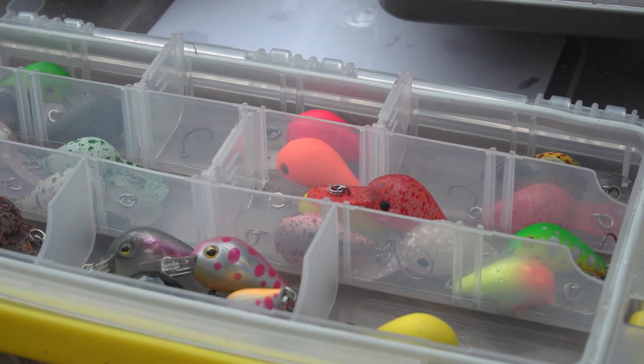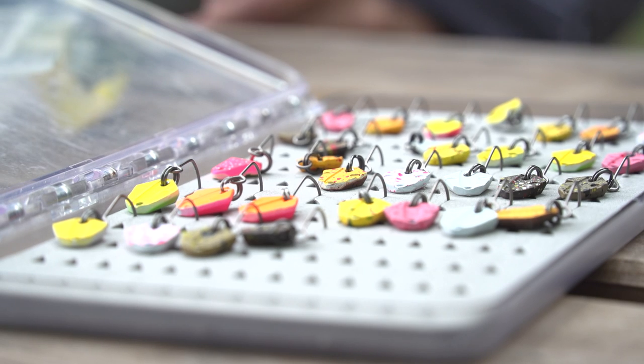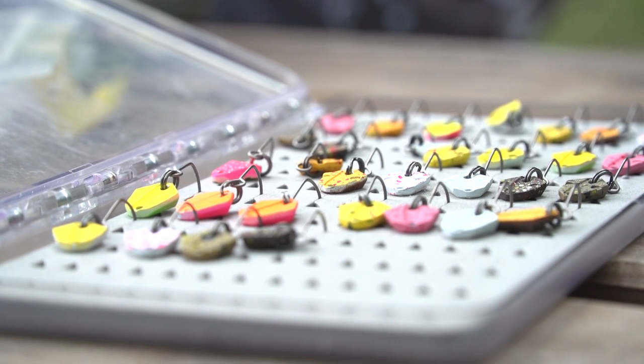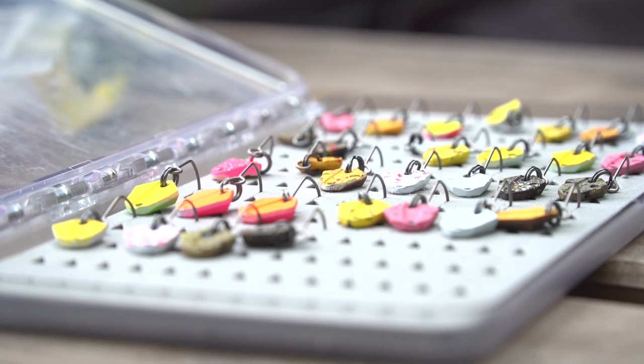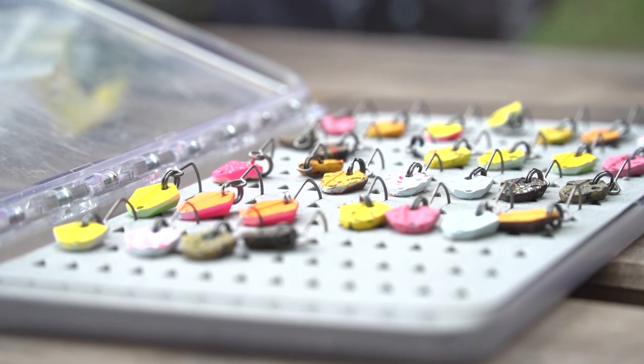Viene venduto in confezione con ancoretta montata di serie e amo singolo senza ardiglione già nella confezione. Samuele, come sapete, è innamorato della pesca bottom. Ha utilizzato il Bottom Master, un bottom di nuova concezione di Casa Raptor, nato per la stagione 2020, in 3 grammature: 0,8g, 1,2g e 1,6g, con amo singolo senza ardiglione di serie, per ben 12 colorazioni molto particolari e molto adescanti.